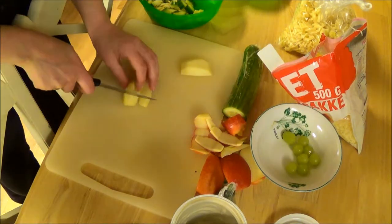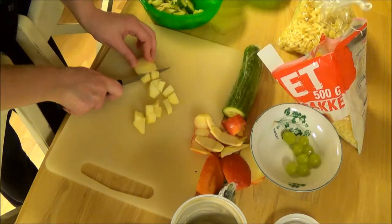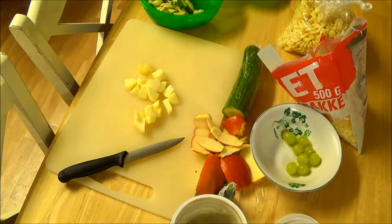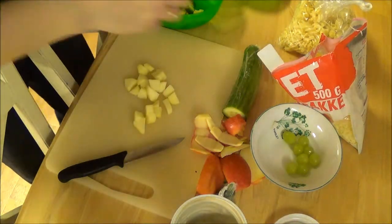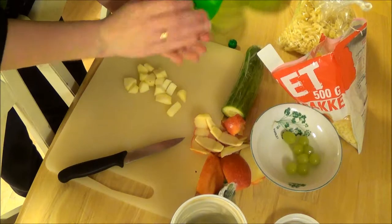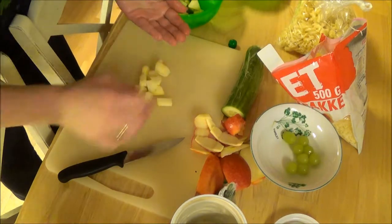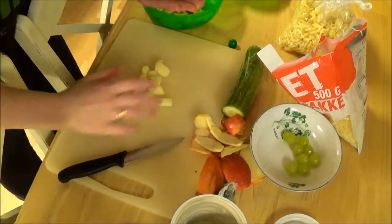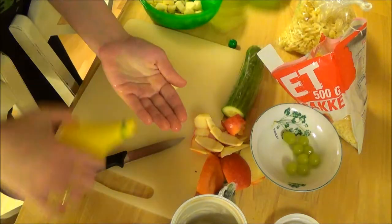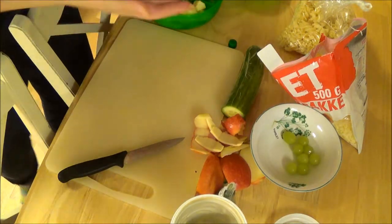I'm just going to chop it up into really decent-sized pieces — it's juicy. Now I'm going to take some lemon juice, just put a little lemon juice on my hand, take a little bit of the apple pieces and coat them in lemon juice like that, then put them in. My hands are clean, by the way.